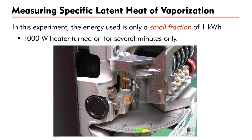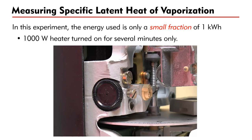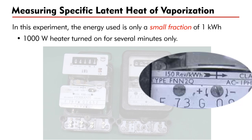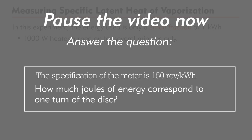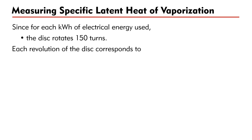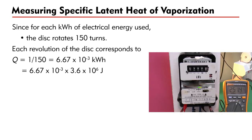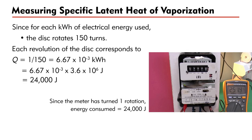Luckily, the energy meter has a disk inside that will rotate as electrical energy is consumed. Therefore, instead of looking at the number recorded on the meter, we should count the number of turns that the disk makes. In this example, the specification of the meter is 150 revolutions per kWh. Each rotation of the disk corresponds to 1/150 = 6.67 × 10⁻³ kWh, which equals 24,000 joules of energy. In the example shown, the meter disk has turned one rotation, corresponding to 24,000 joules of energy consumed.